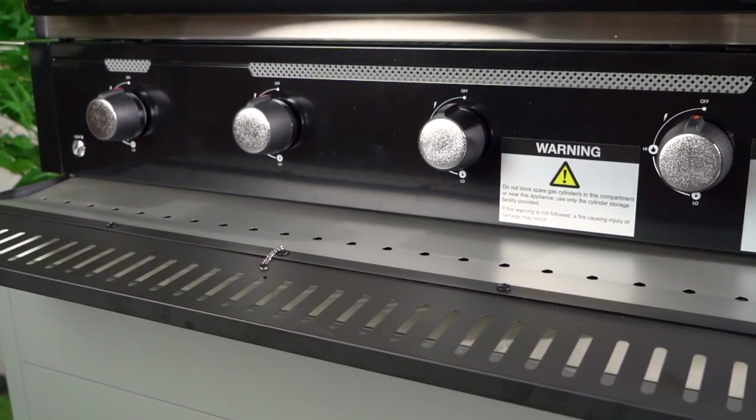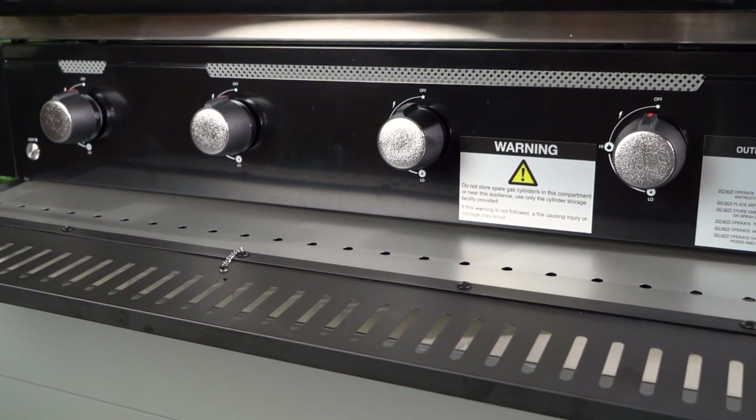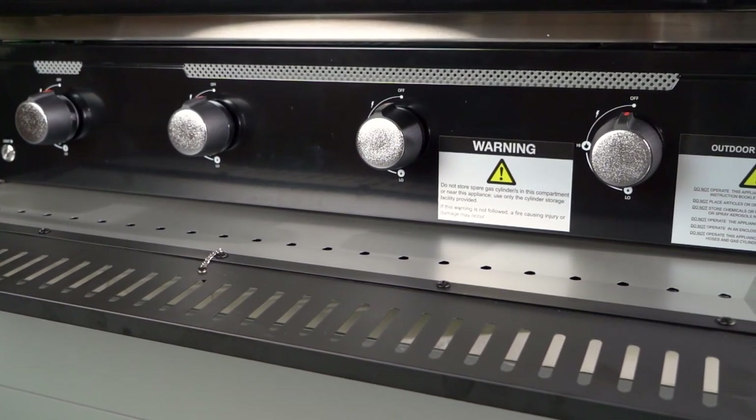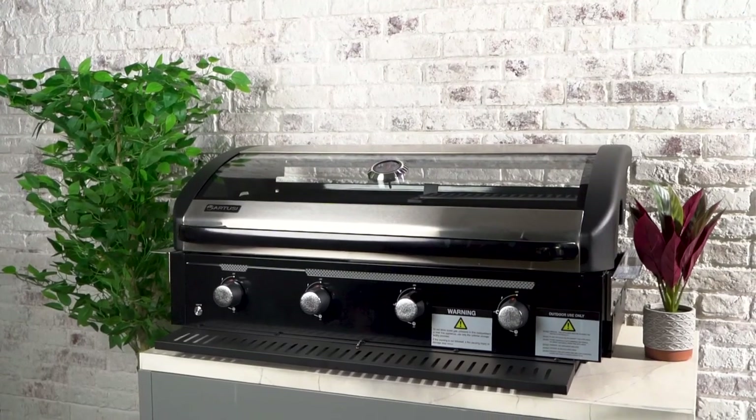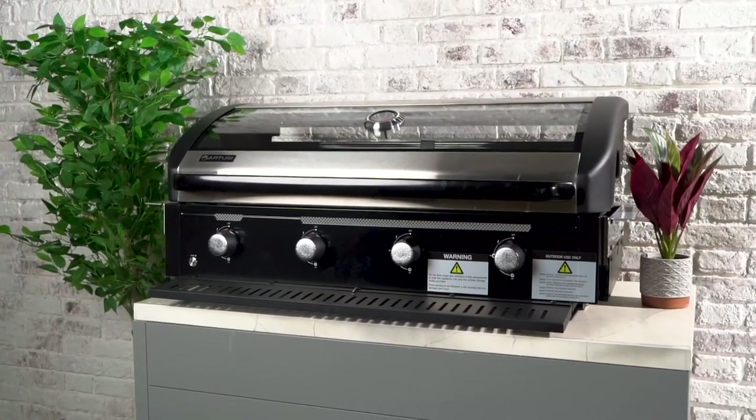The front control knobs — a rotary knob with medium to high control option and piezo ignition — make operation effortless. The powder coated body and hood lid in black with anthracite features adds a touch of sophistication to your outdoor space.